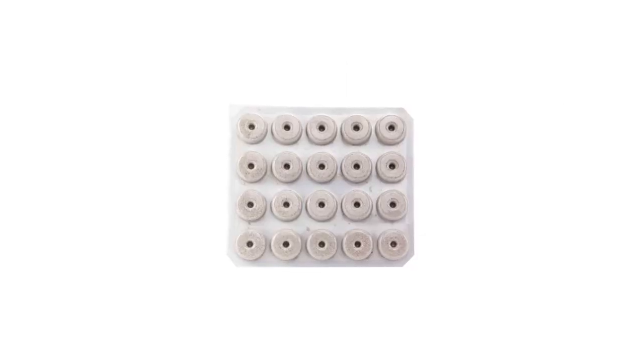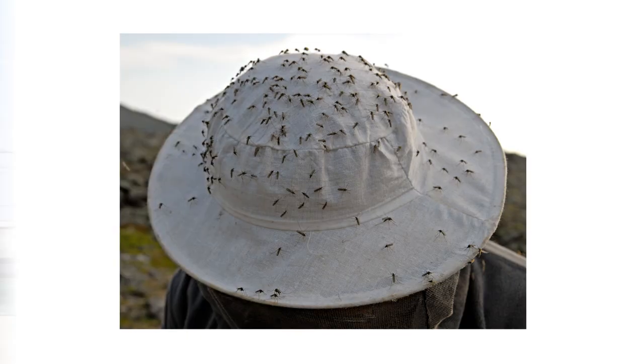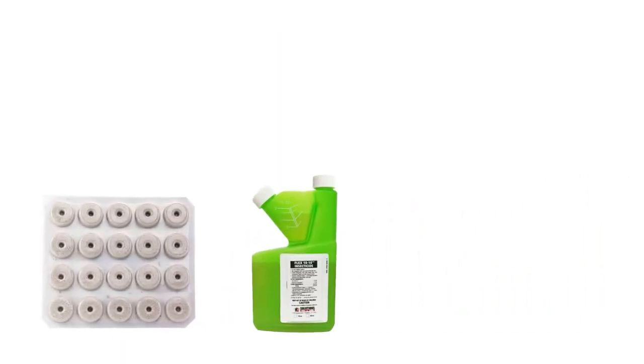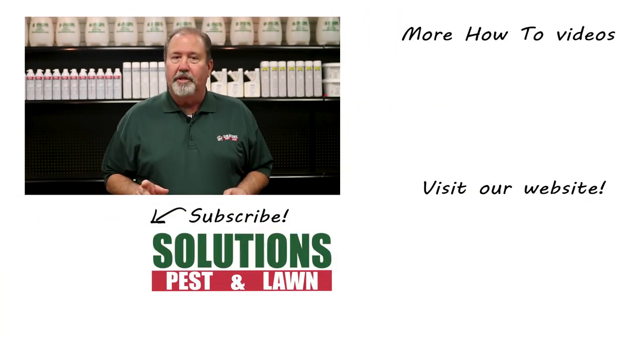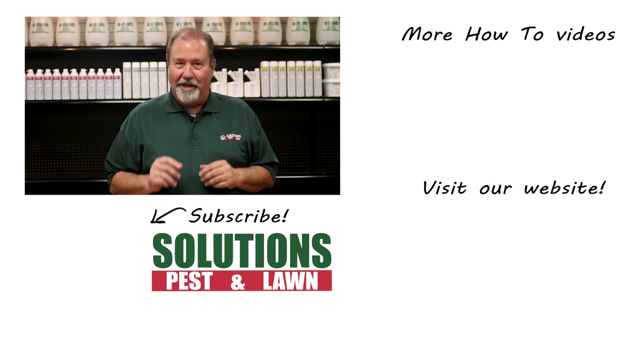Shop for BTI mosquito dunks on our website or stop by any Solutions location to get yours today. Most active infestations cannot be controlled through the use of one product. For each type of pest, we have come up with a treatment method that's 100% guaranteed to work. Solutions Pest & Lawn is a small family-owned business that relies on people like you to succeed. Our goal is to teach you how to treat your pest problems. If you have any questions after watching this video, please email, call, or visit one of our stores and we can help you out.